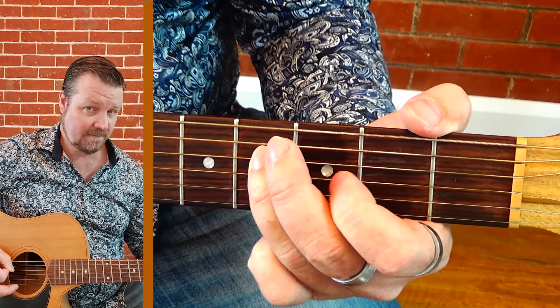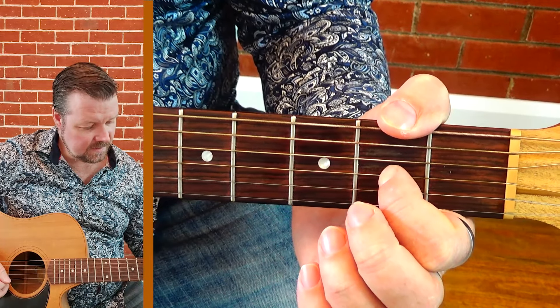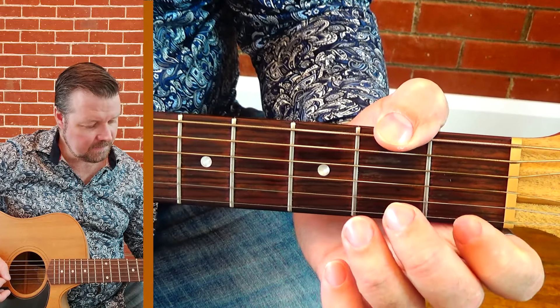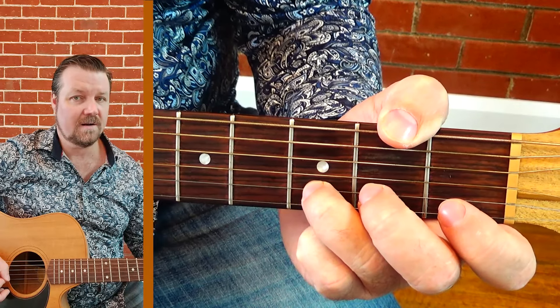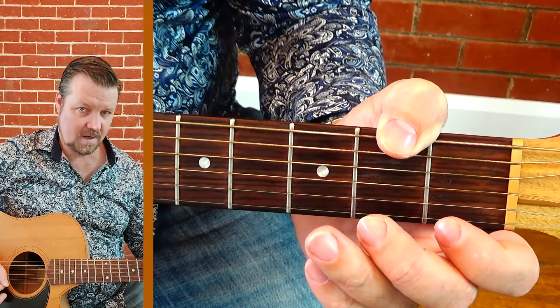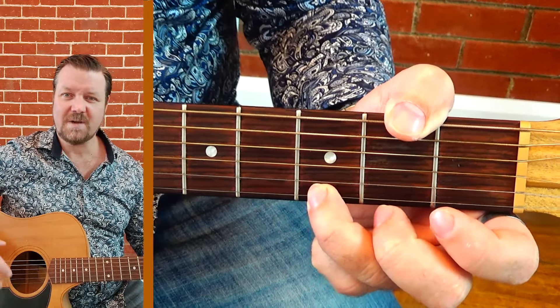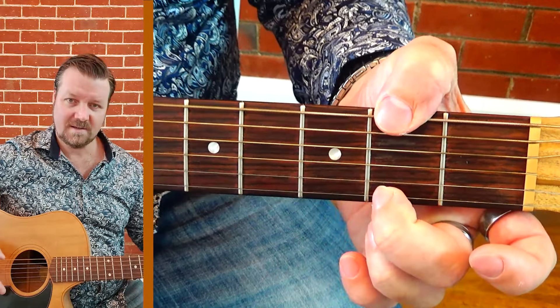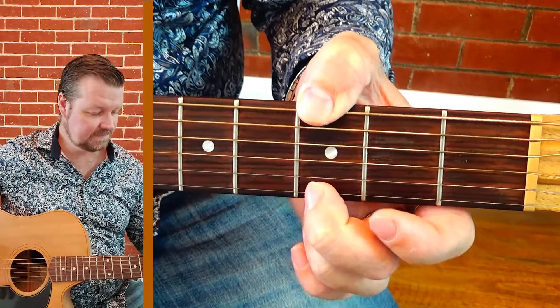The second octave goes to the fourth fret, then open on the G, to the G, open on the B, first fret on the B, third fret on the B, open E — and that's our next octave. We'll add a couple of turnaround notes: the second fret and the third fret. It makes sense because they're on the same string — second fret, third fret — so it's just repeating.